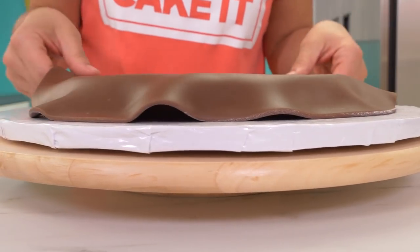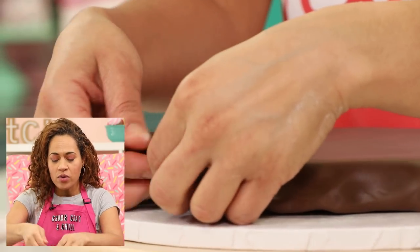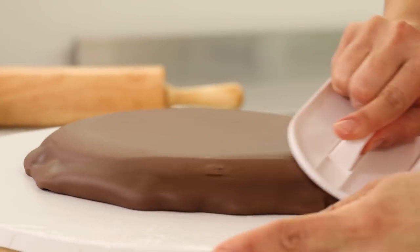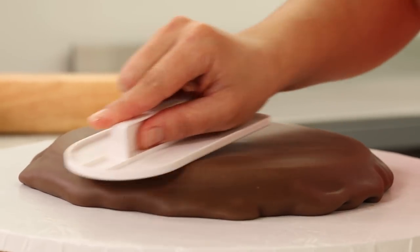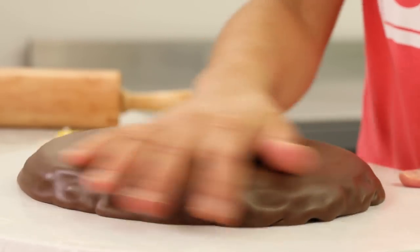With the excess at the edges — normally I press that in, smooth it, and trim it away — but there will be no trimming. We're going to take that excess and fold it underneath itself, then use your fondant smoother. As you go around, really press hard and I want it to look a bit rounded, wearing down that edge.